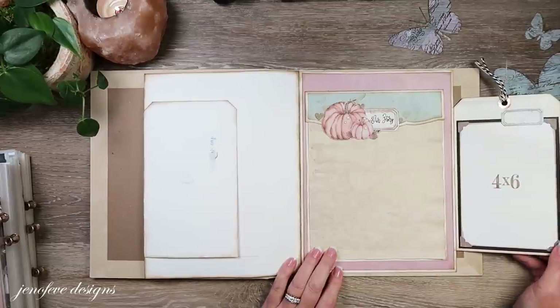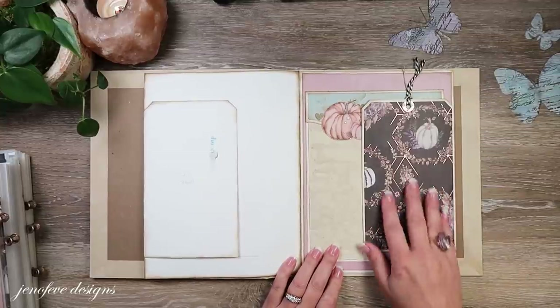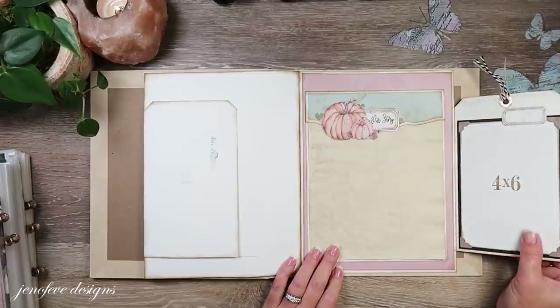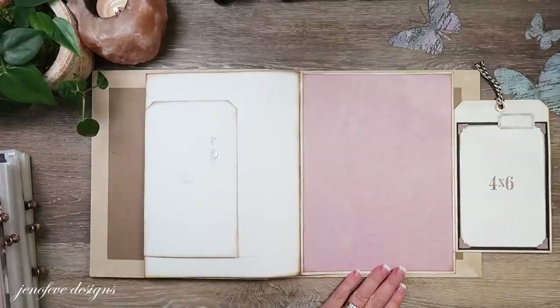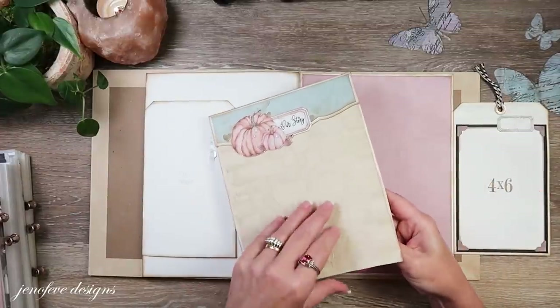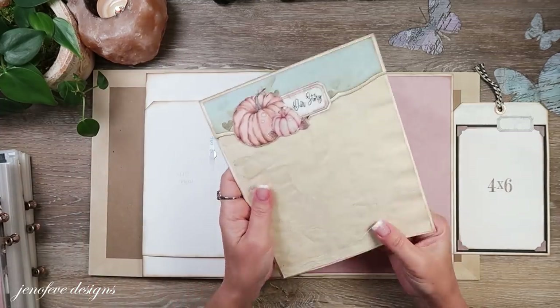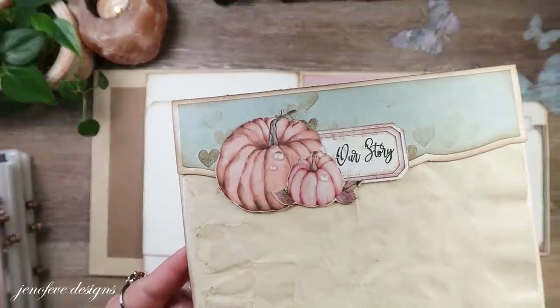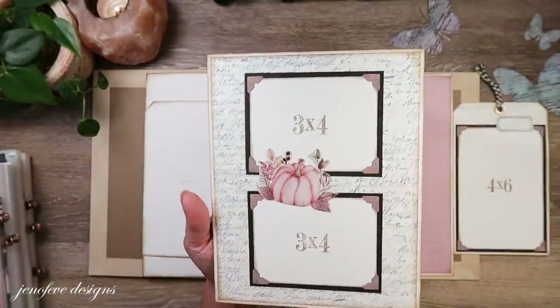I've got this flap - I matted it with this pretty paper and then I've got a photo mat on the back. I've got this matted with this paper - this is one of these shades of color - and then we've got a little flip. I just added two sheets of paper but you can add as many as you want, and we're going to do a little bit of a cluster embellishment there.